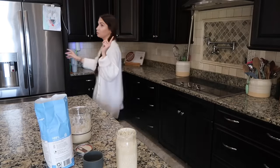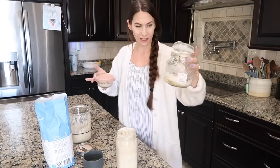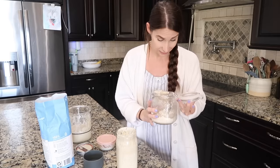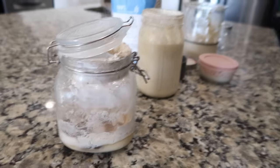I have a lot of sourdough starters because — let me show you my original one. I left it in this jar and I have kept it solely to show you. It is a science experiment in my fridge. Yesterday I opened my fridge and I was like, something smells funky, I bet it is this. There's just so much growth happening in here, none of it good. This was my original starter.